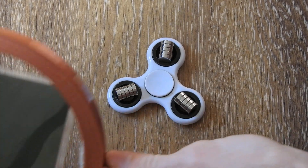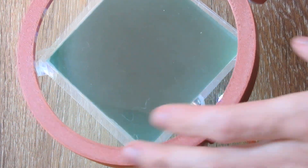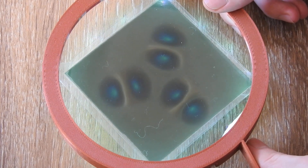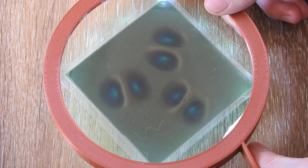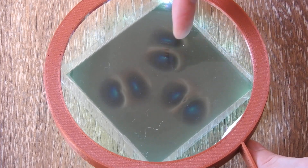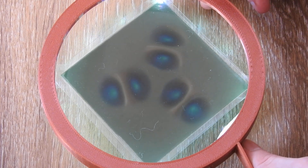For this I have here my field viewer. Let me turn it on. So this is what this array looks like under the magnetic viewing film — should be not surprising. We have basically three magnets aligned like this.